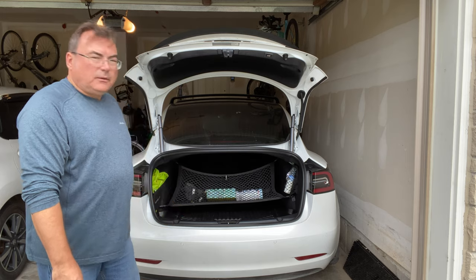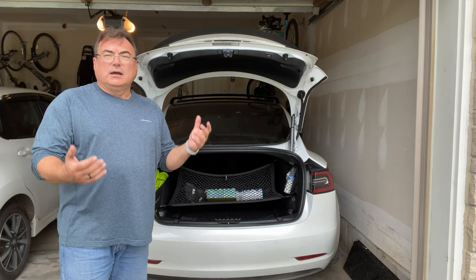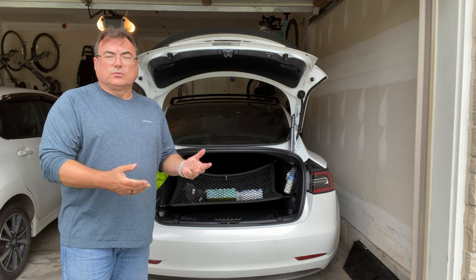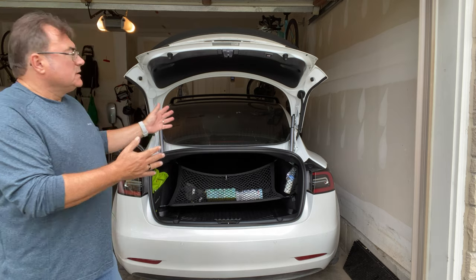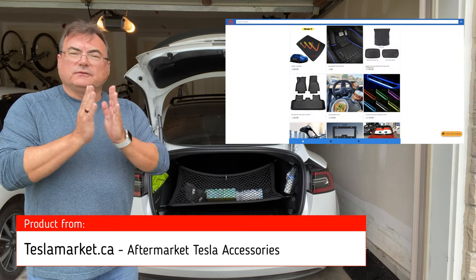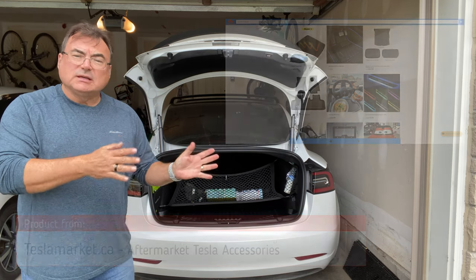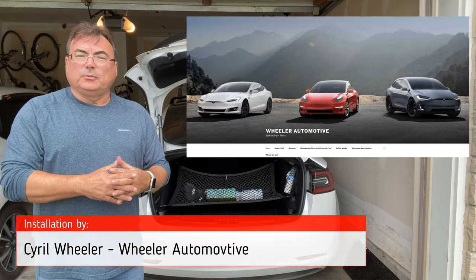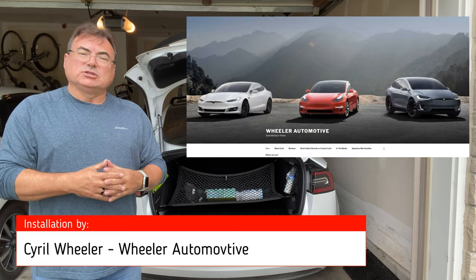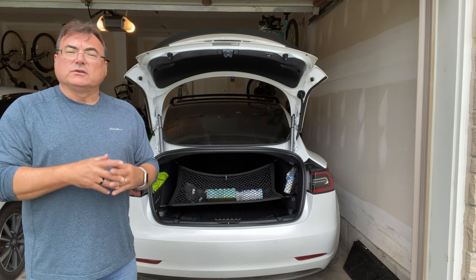That was the only change we had to do. Otherwise it's a nice clean install. Took everything out, put everything back in — took us about three hours. I just really assisted him; he's the pro. So I'm really happy with this. I want to thank teslamarket.ca for helping me. I did buy this kit but they gave me a discount, which is why I'm doing a promotion for them. Also Cyril's help — he's a great guy. All his information and the teslamarket.ca information will be in the show notes.